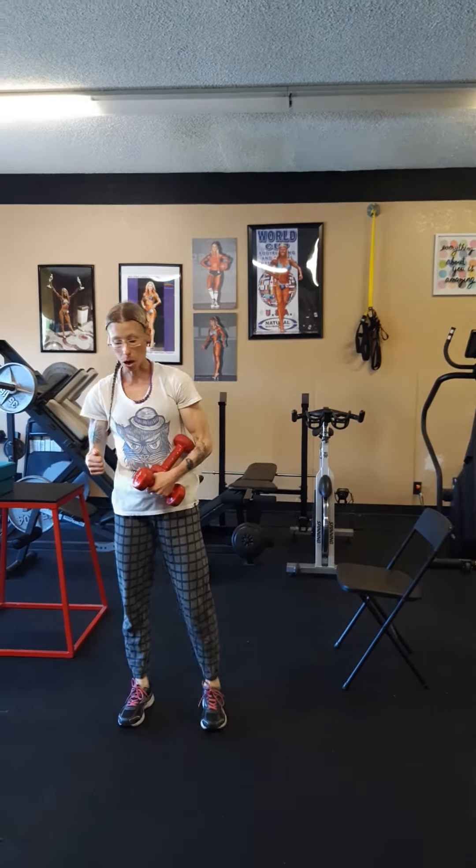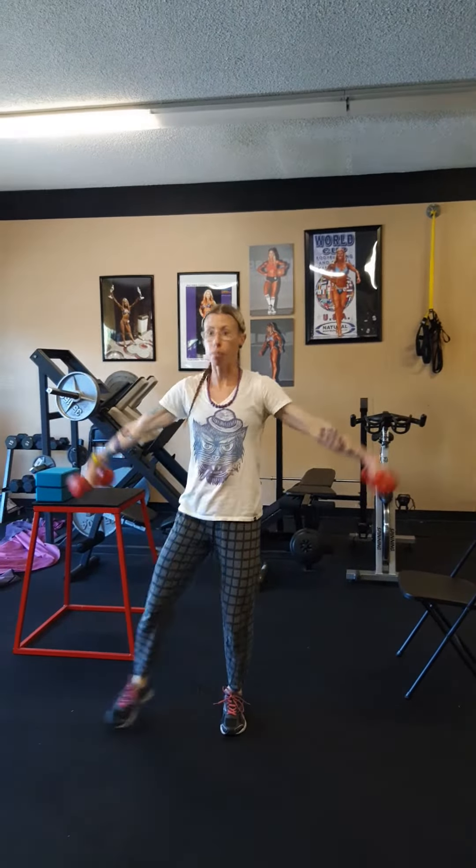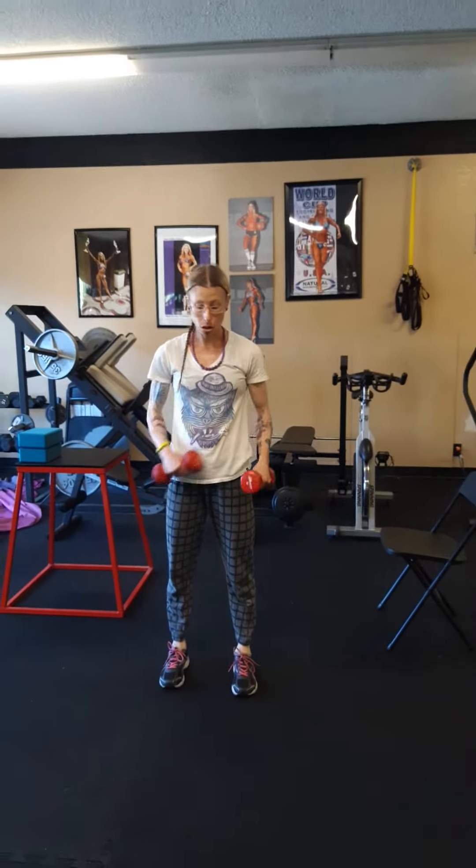So you've got your stopwatch. What's going to happen is you're going to do dumbbell jumping jacks, or step touch, for 20 seconds. Then you jog in place for 10. Back to 20 seconds, 10 jog. You do that 10 times, which equals 5 minutes. The stopwatch will get to 5 minutes when you do that.